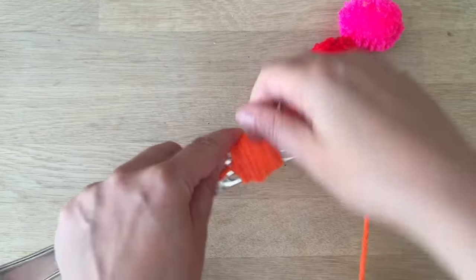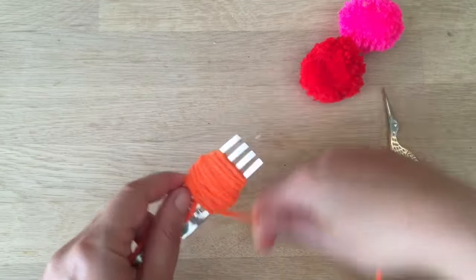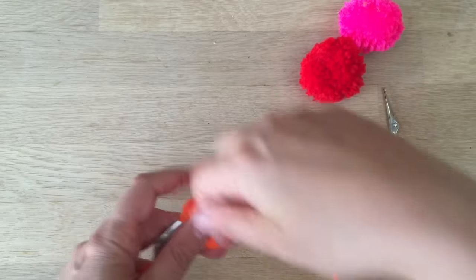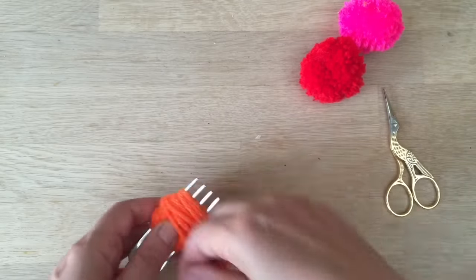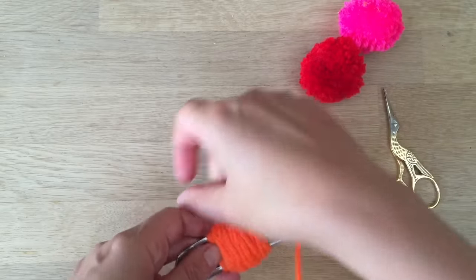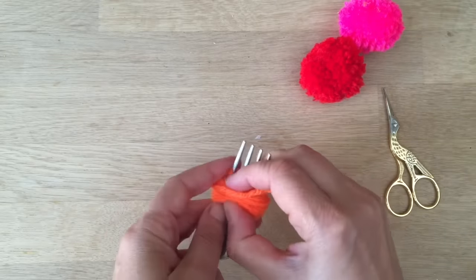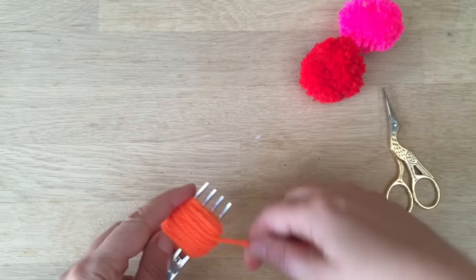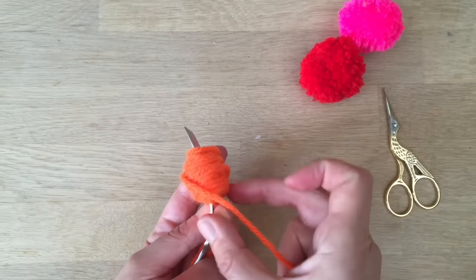Keep wrapping. It's kind of a little bit of an experimenting thing. The more you do it, the more you find a pom-pom thickness and shape that works for you. I might need a tiny bit more on the edges. Okay, that should do — that's quite thick, so you can see.